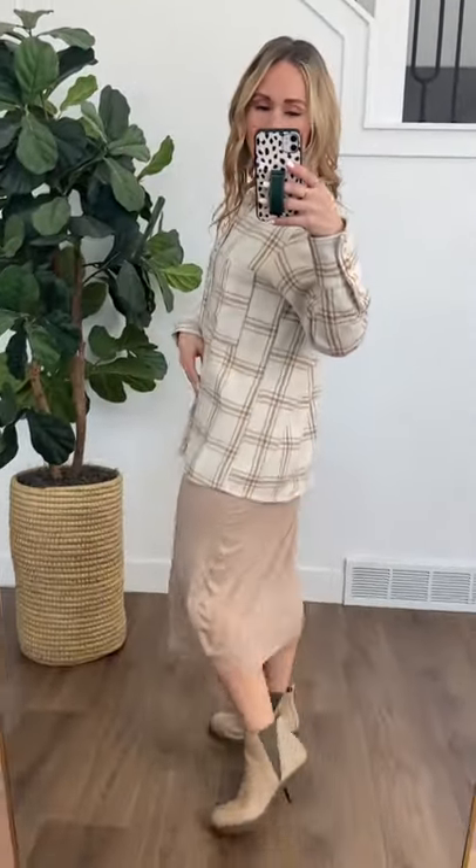It's kind of like what you'd expect if you snagged your boyfriend's flannel out of his closet or something like that. It feels really, really good. We've got these nice big pockets up here on front and the length is great too.